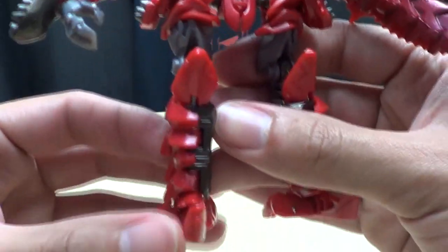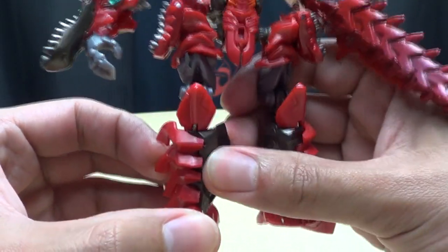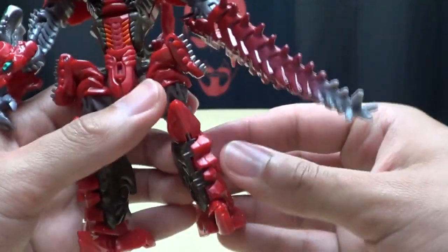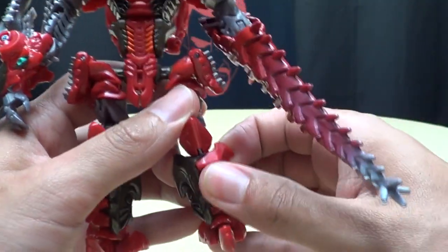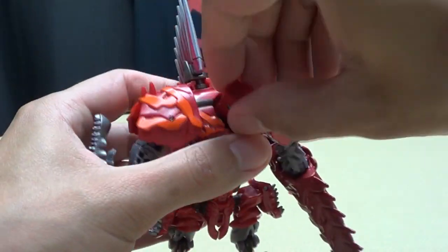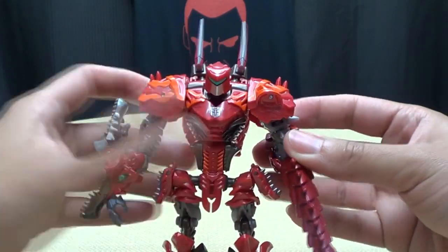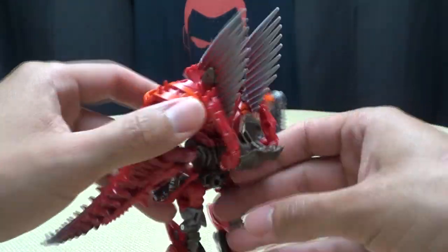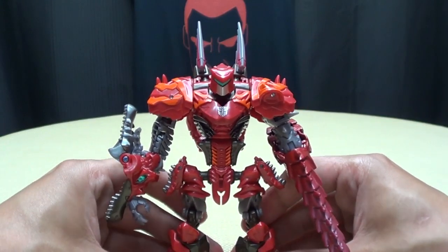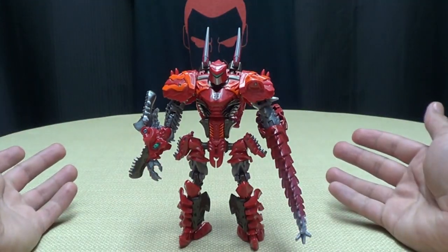Come down here and flare out these two panels — that'll bulk out his boots. Just bulk those out, just like that. Then take his head and pull it up the rest of the way. And I'm done! There we have Scorn in his robot mode.